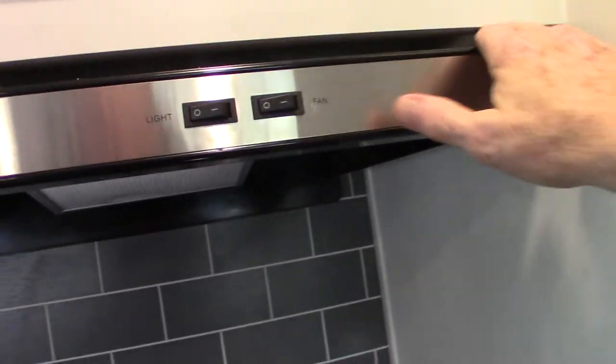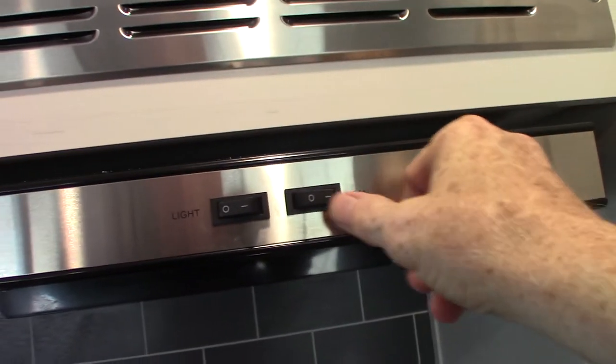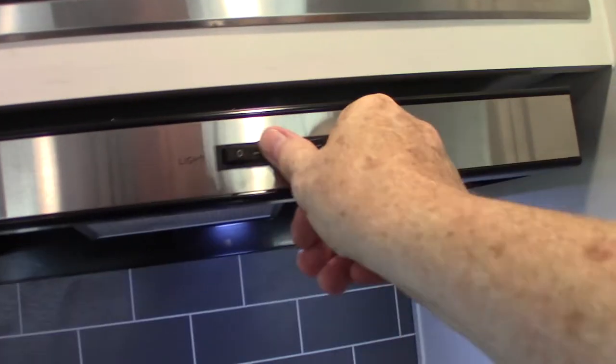Here's the range hood. We talked about the baffle in the vent — you turn on the fan, you want that baffle flapping freely. You've got a light here, and your microwave works like any other microwave.